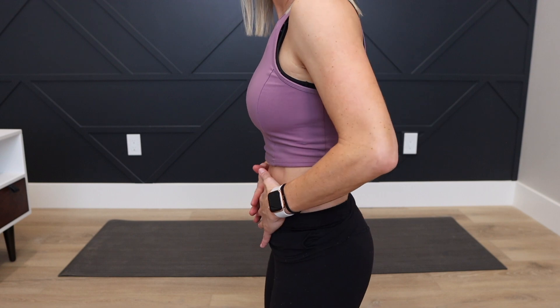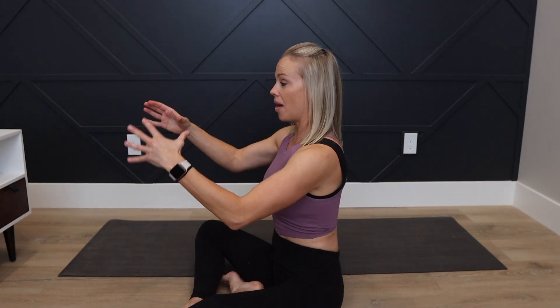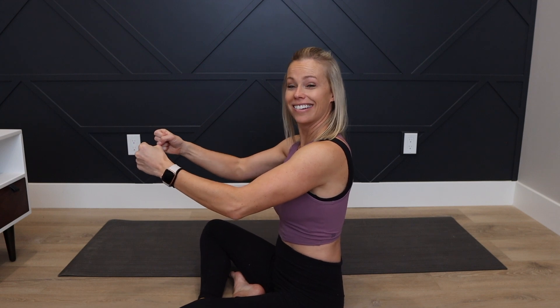Now that we know about the pelvic floor, the transverse abdominals, and the importance of breathing, here are two tricks I've used to heal my core. If your workout is five minutes, that's five minutes a day — how much more time is in your day? Twenty-three hours and fifty-five minutes. So being aware of your pelvic floor throughout the day: while sitting in the car, while nursing your baby, take 10 deep breaths and connect your pelvic floor. Inhale, exhale, draw in, and hug. Do that during the day — be aware of it.